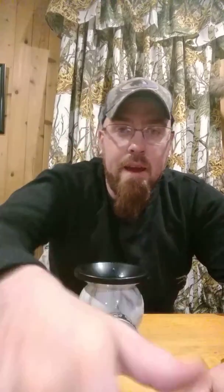ToughGuyChew.com, guys. MudJug.com — go get yourself a spitter. Guaranteed, if you get a Mud Jug and quit spitting in a water bottle, your girlfriend will love you. Go get some of this, make your breath smell pretty, she won't complain about you chewing anymore. Come on, drop that like button, drop kick that subscribe button, and crack that bell. I am out — later!